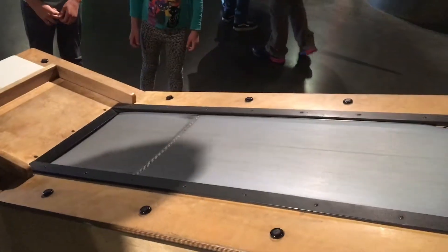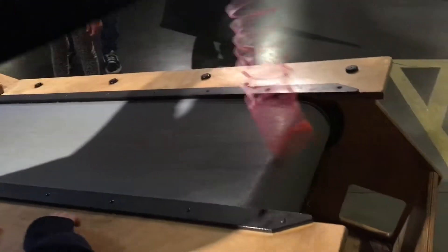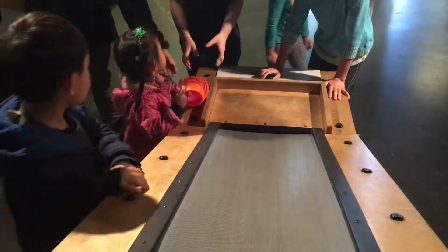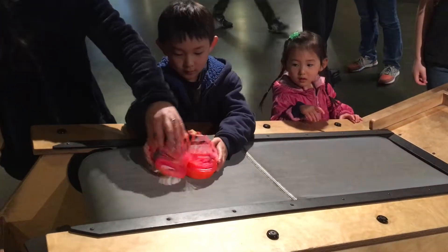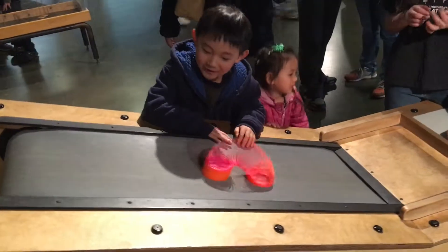This is a slinky treadmill. Too fast, it's going too fast. Be careful! Try it again — oh, there we go, there we go! Whoa, whoa — it's stepping for down.